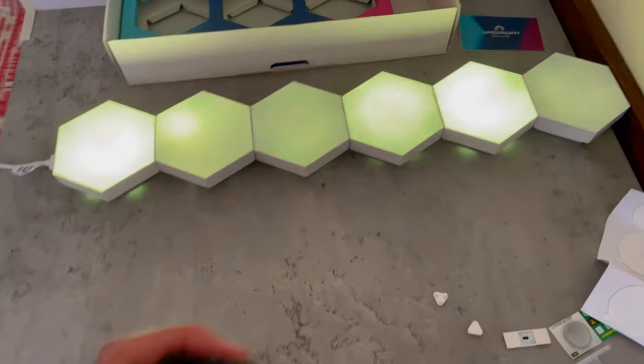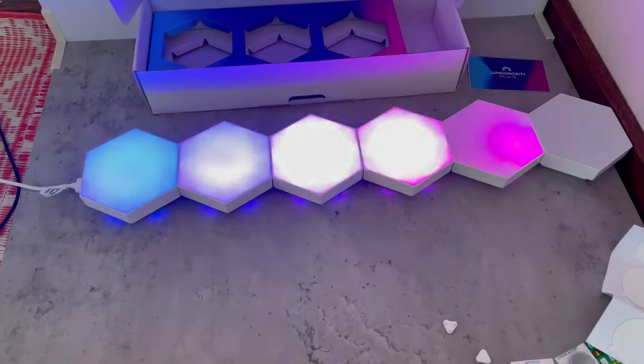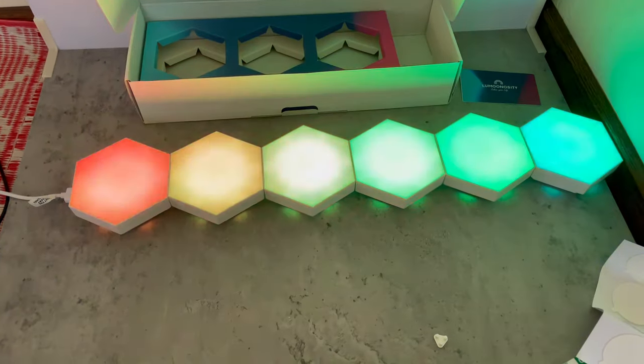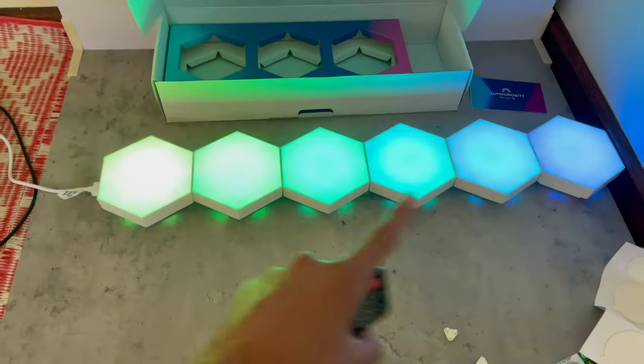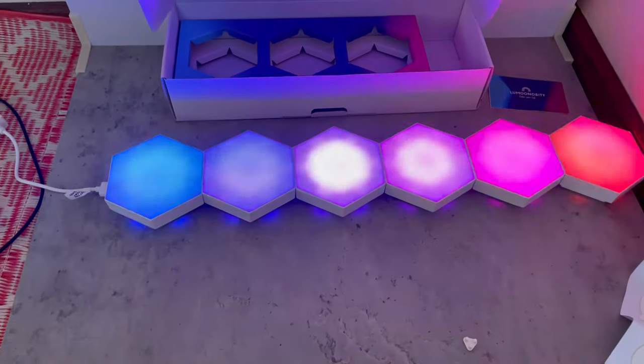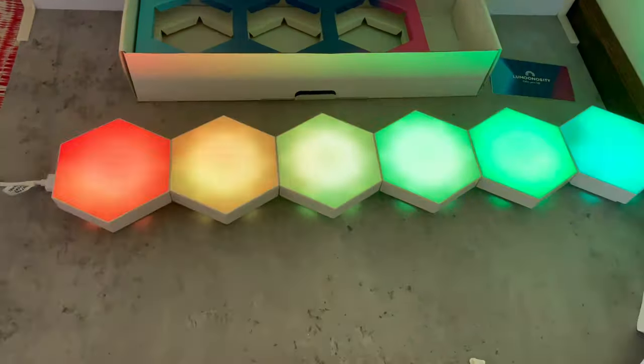These lights can also sync to music. If I click the music icon — yo, that looks incredible! It lights up all the way and if you put them in any other order they're all going to light up. It looks awesome.